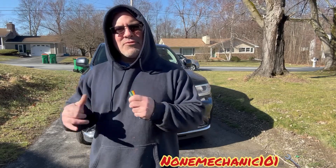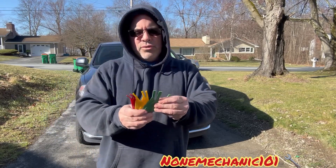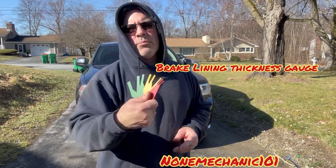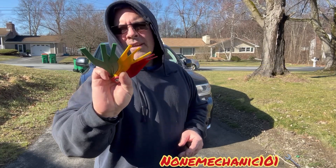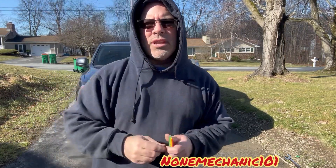Last year, if I remember correctly, I replaced the brake pads on this Dodge Durango. So we're going to use this gauge right here — this is the gauge I use to check the brake pad thickness. I call this the brake pad gauge, and it has numbers on it that will tell you the thickness of your brake pads. Today I'm going to use this Dodge Durango as an example.